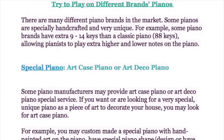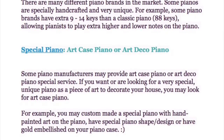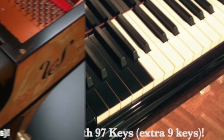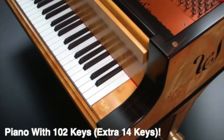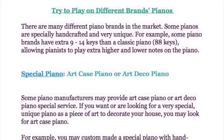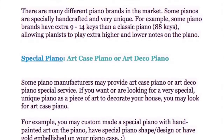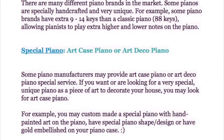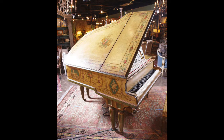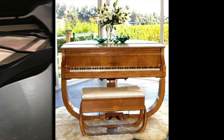There are many different piano brands in the market. Some pianos are especially handcrafted and very unique. For example, some piano brands have an extra 9 to 14 keys beyond the classic 88-key piano, allowing pianists to play extra higher and lower notes. Some manufacturers also offer art case or art deco piano services — if you want a very special, unique piano as a piece of art to decorate your house, you may look for an art case piano with hand-painted art, a special shape or design, or gold embellishment on the piano case.